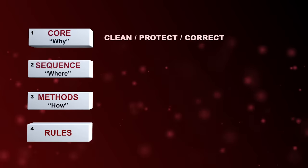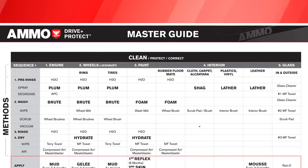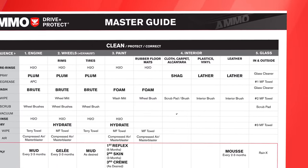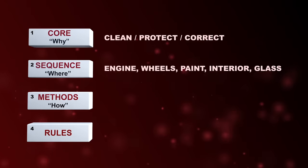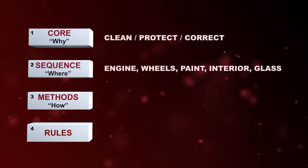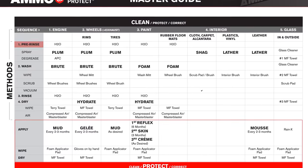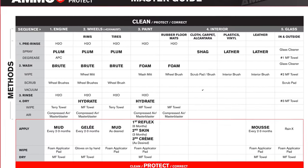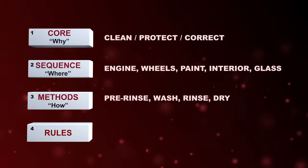Block number two is the sequence, or proper order in which to execute the cleaning and protecting. The order is engine, wheels, paint, interior, and then glass. This is the most effective and efficient way to move through your detail. Block number three is the method — the proper technique used when you're at your location to be cleaned and protected. First, you pre-rinse the location, you wash it, rinse it, and then dry it properly. This simple method is the foundation to safely cleaning your vehicle.